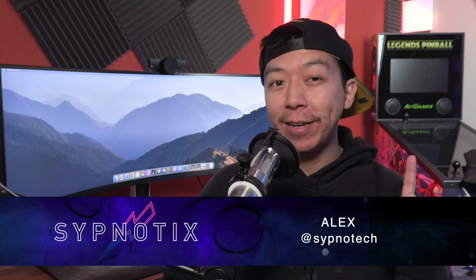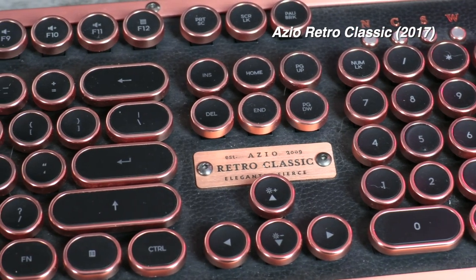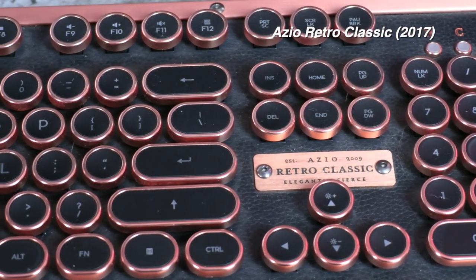I have a personal affinity for the ASIO brand. Many years ago, I came across their Kickstarter for their now-famous Retro Classic Bluetooth keyboard. As a fan of typewriters, I was intrigued by it. That turned out to be the first gift Lita ever bought for me, as she backed the campaign knowing how much I wanted one of those nifty boards. That was also one of the first keyboard videos we ever filmed at what was then known as Sipnotech. Half a decade later, I still pull that typewriter board out of my drawer here and there between review periods.